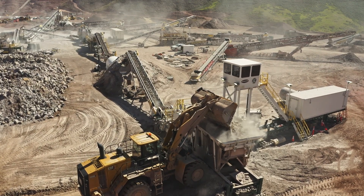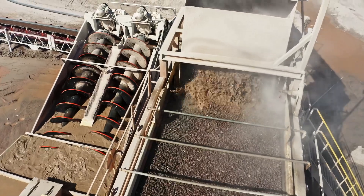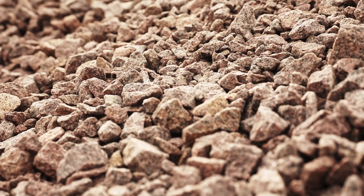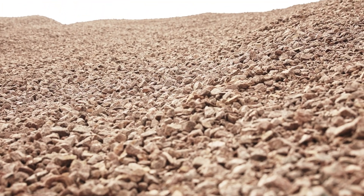Everything that goes into the project is washed, except for the Zone 3 product, which is a six-inch minus. The hack materials consist of three-eighths, half-inch, and a three-quarter, and then we're making a sand and then a five-beat course material.